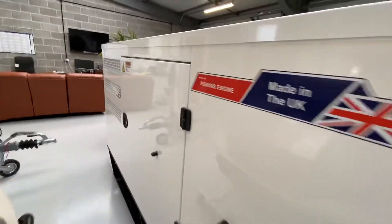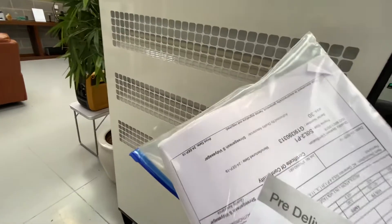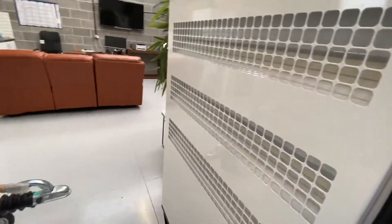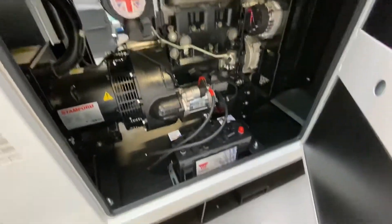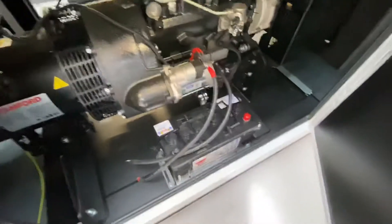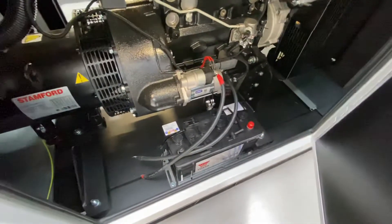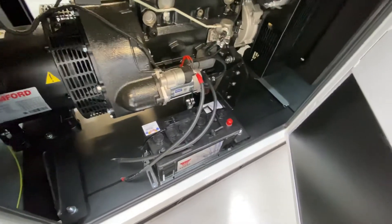This is the other side of the gen set. All the generators will come with a booklet — the maintenance manuals, keys, extra keys, certification, and all the user manuals as well for the deep-sea controller. You'll get a brand new battery with it, so you don't have to worry about that. They don't come connected, however. Before it is commissioned, I would suggest please fill it, because we cannot ship it wet — it will be dry, so it will need battery acid.